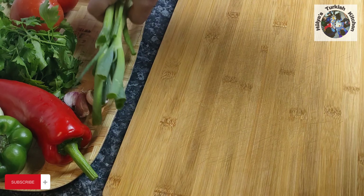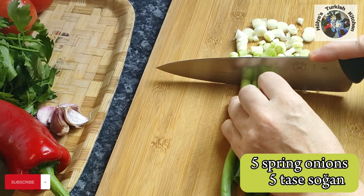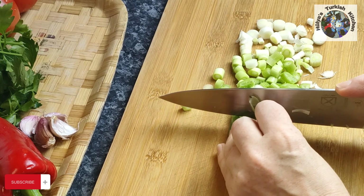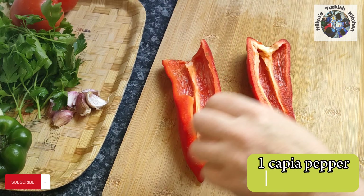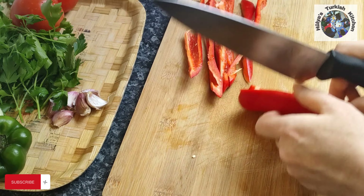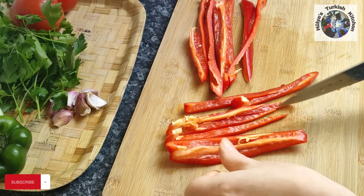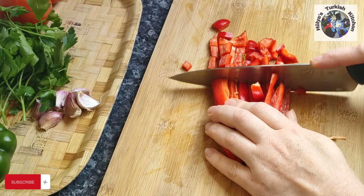Wash and trim five spring onions before chopping them into approximately one centimetre pieces. Remove the seeds from the peppers before chopping into same size pieces. I have used one capia and one green bell pepper, but this dish is versatile and you can use whichever peppers you have handy.